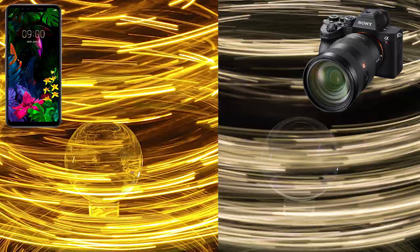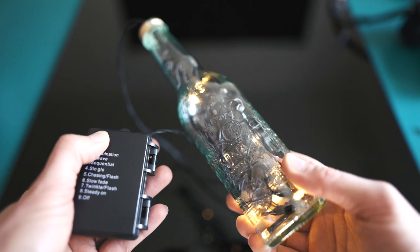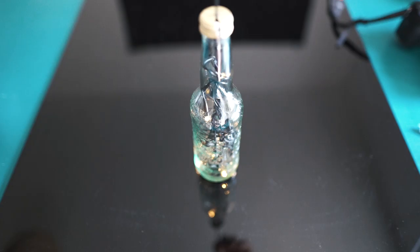To capture those images I put a Christmas light chain into a bottle. This works pretty well because it's got its own batteries and nine different modes, so it's pretty flexible to paint different shapes.